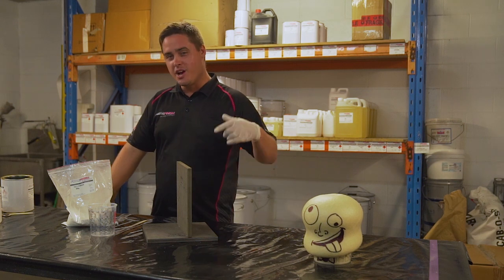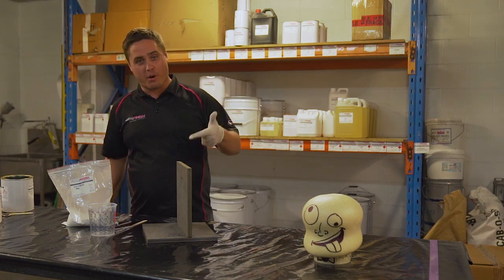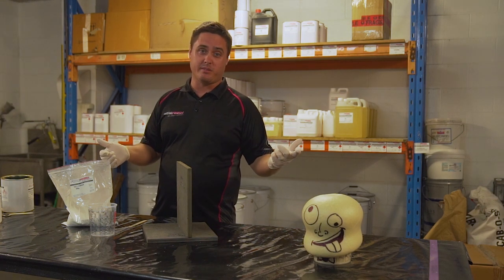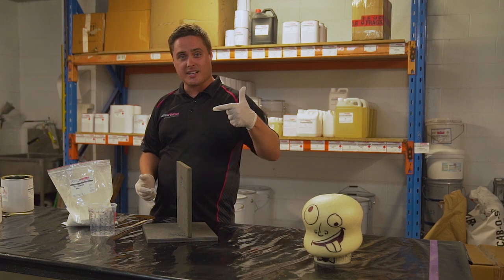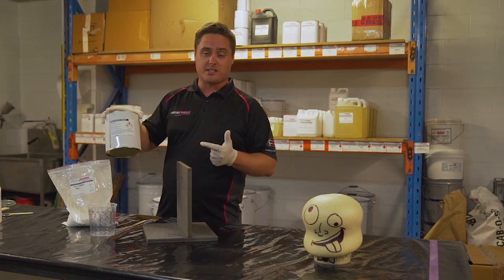Hi everyone, Chris here from FibreFinish, welcome back to another Fast Fibreglass Fact. Today we're going to be making bog — or peanut butter, depending on which fibreglass forum you've been listening to. Essentially what it's going to consist of is your choice of resin, which today we're going to be using polyester resin.